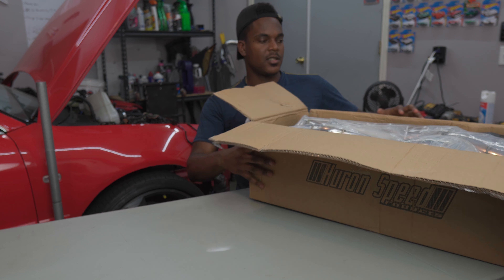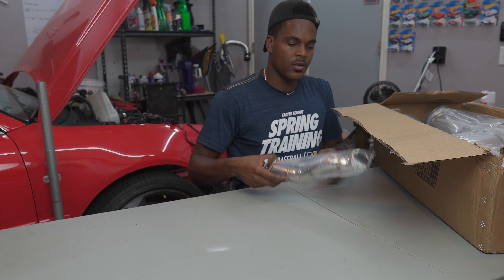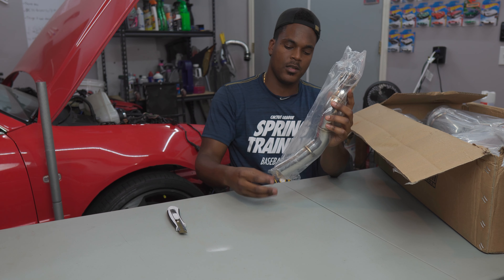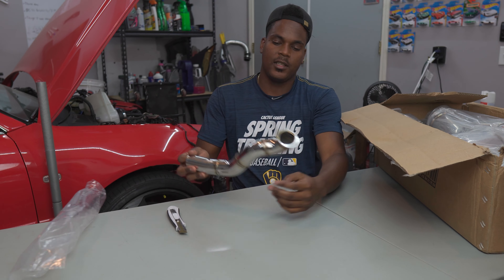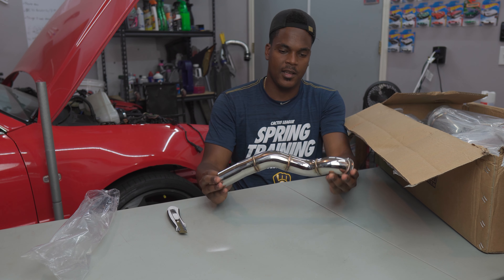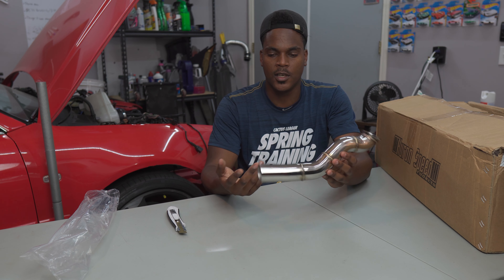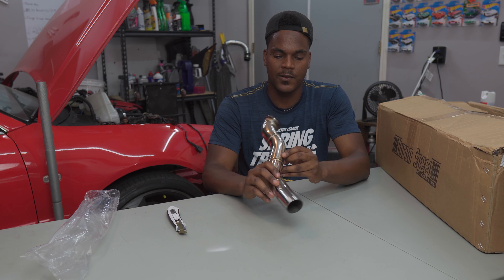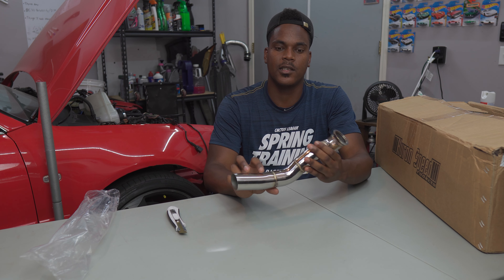First thing we get is our dump tube. This will connect to our wastegate and it's an open air dump, so extra exhaust gases are just being dumped to the atmosphere — there's no recirculation back into the exhaust system.